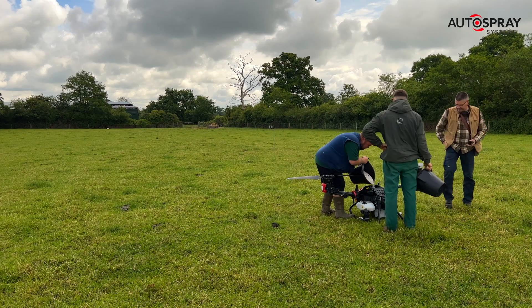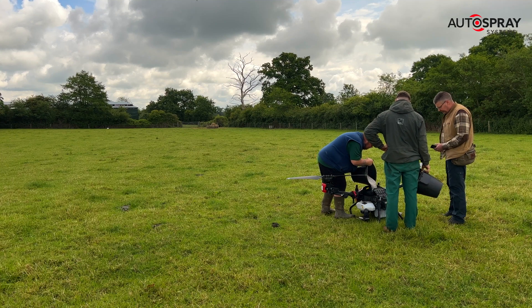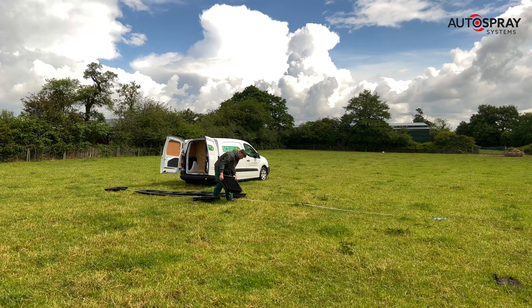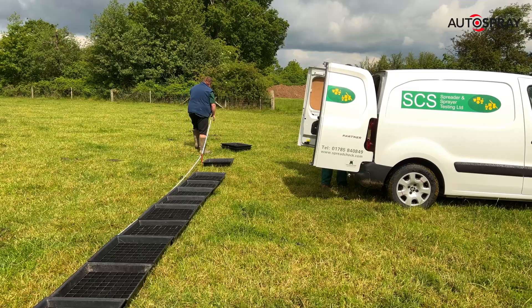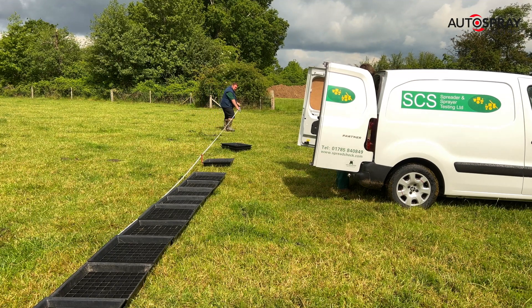Then it was time to get spreading, so we filled up the drone with media and set up the line of 500 millimetre square collection boxes and marked the central point. Each of the collection boxes has an internal grid baffle designed to minimise the number of pellets bouncing out of the trays as they land.